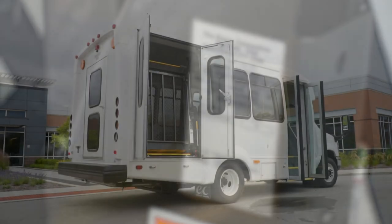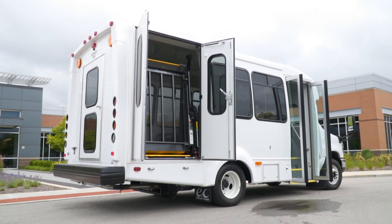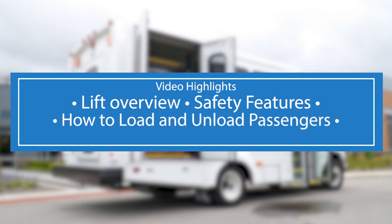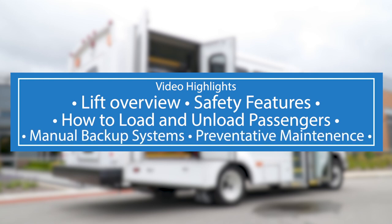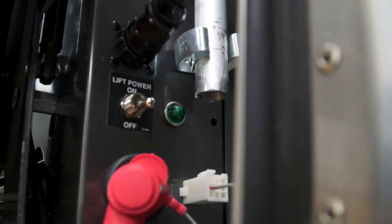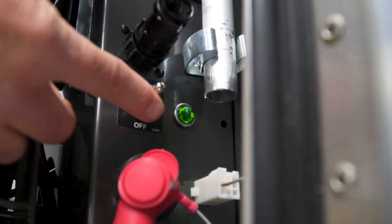Once your inspection and paperwork are complete, you are ready to learn about the proper operation of your BraunAbility lift. In this video you'll receive an overview of the BraunAbility lift, its safety features and basic precautions, how to properly load and unload passengers, operate the lift using the manual backup pump systems, and perform basic preventative maintenance. Your BraunAbility lift is ADA compliant and fully satisfies the requirements of the National Highway Traffic Safety Administration, or NHTSA.